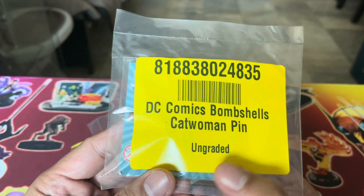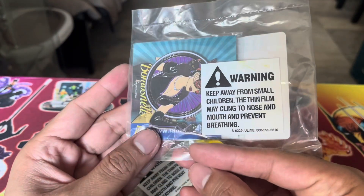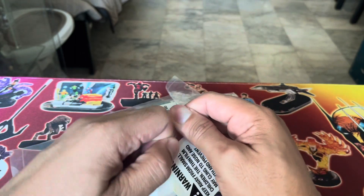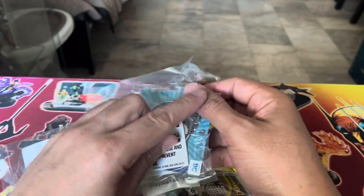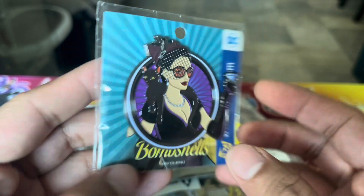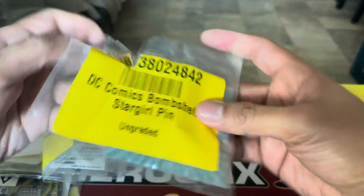So, ungraded DC Comics Bombshell Catwoman pin. You can see the pin here. I wonder why it's called ungraded — is there a way to grade these things? I'll probably have to take them out of this packaging so that we can get a closer look at the beautiful DC Bombshells pins. So we have here Catwoman — it has two pins. Let's line them up. We have Catwoman, then we have Stargirl.